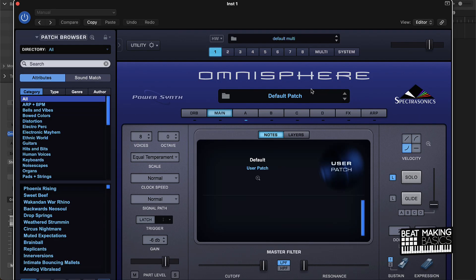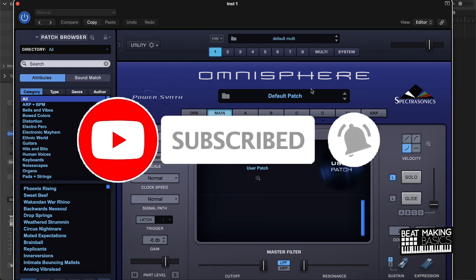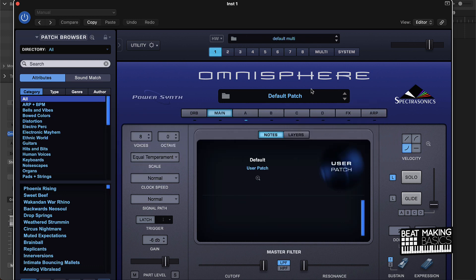What's going on YouTube, Beat Making Basics back again with another dope video. If you're new to my channel, please do me a favor, go ahead and subscribe as well as give me a thumbs up on today's video — it definitely helps out the channel and the content. So without further ado, let's jump right in.